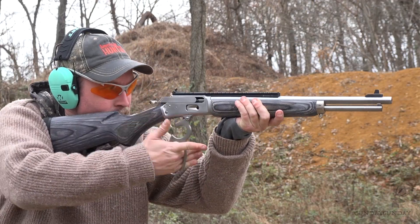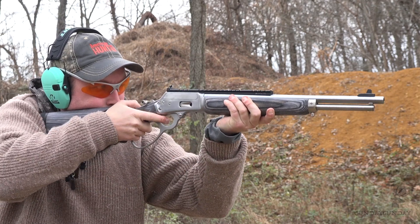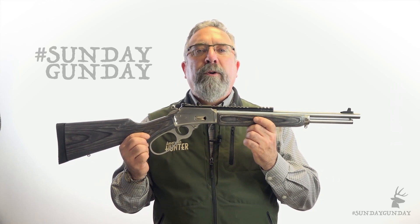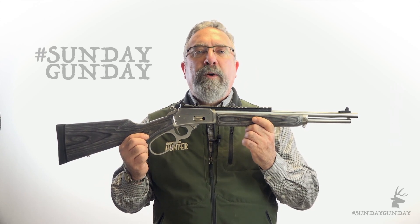Don't forget this rifle can come in handy at short range for predators and hogs, and for deer too. Point the gun and fire quickly, follow up with seven more rounds, and every bullet hits hard out to a hundred yards. At that point, having a sidearm that holds the same ammo becomes a bonus.